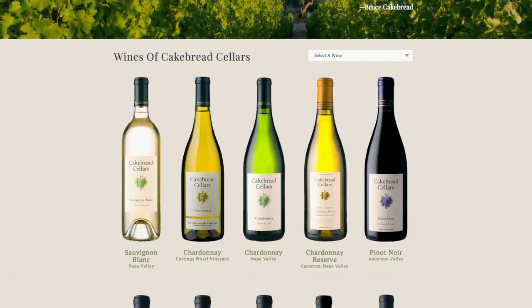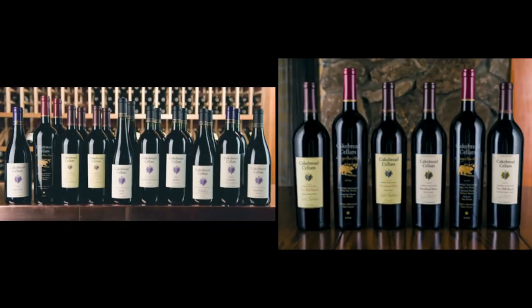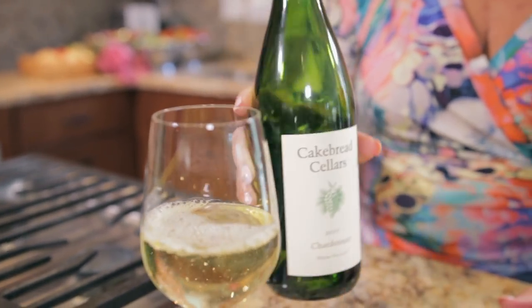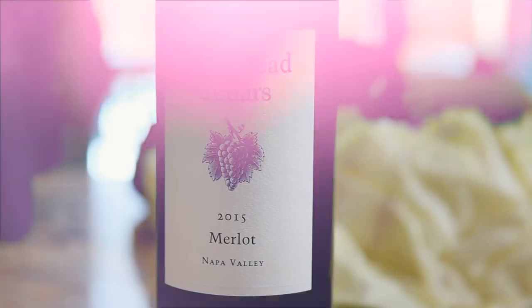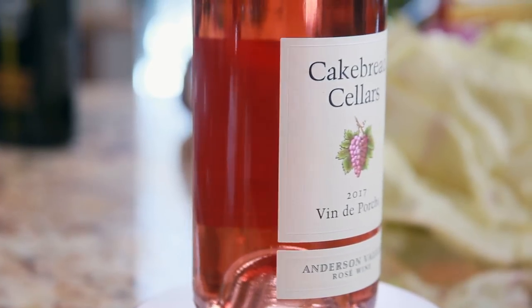Cakebread Cellars was founded in 1973 by Jack and Dolores Cakebread. It's been famous for its warm, gracious hospitality and unmatched wines. They believe that life's occasions are elevated by good people, good food, and good wine, which flows through everything they do. Sharing these tenets gives motivation to always look to improve, and they take great pride in sharing their family with our families. That is so delicious — I can really taste the floral notes. I have some peach notes in here. Well balanced. For more information about these wines, visit cakebread.com.